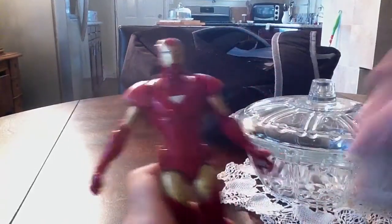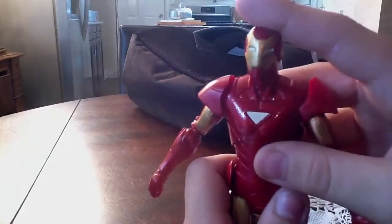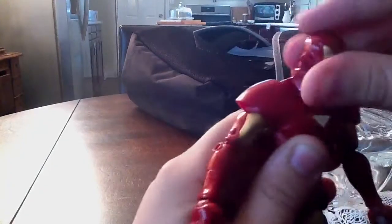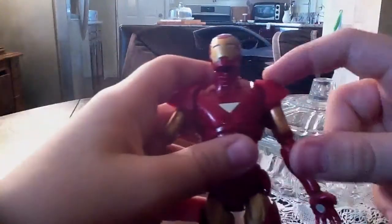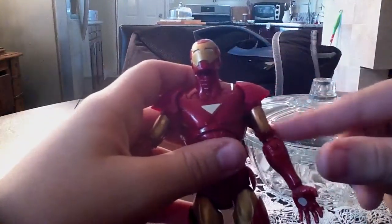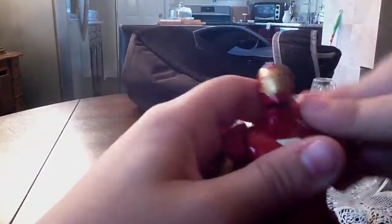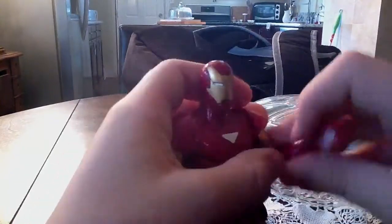Curse you, Hasbro! He's got really great articulation, by the way. His head will move up and down really well, all the way around. He's got five points of articulation in the arm — he can go all the way around, up and down, all the way around. Bicep, double joint elbows, rotate at the wrist, bend at the wrist. And he's got that good torso joint.